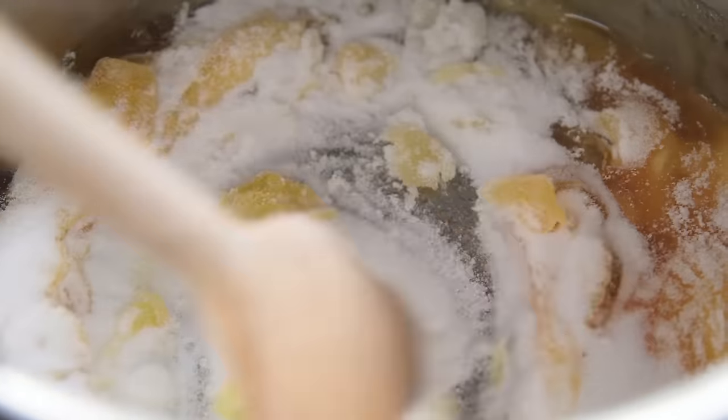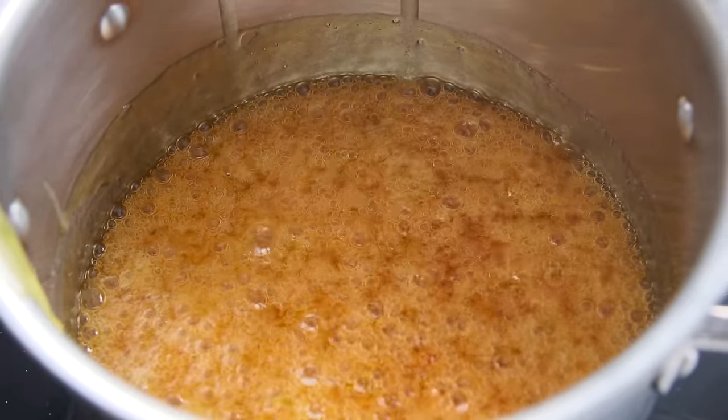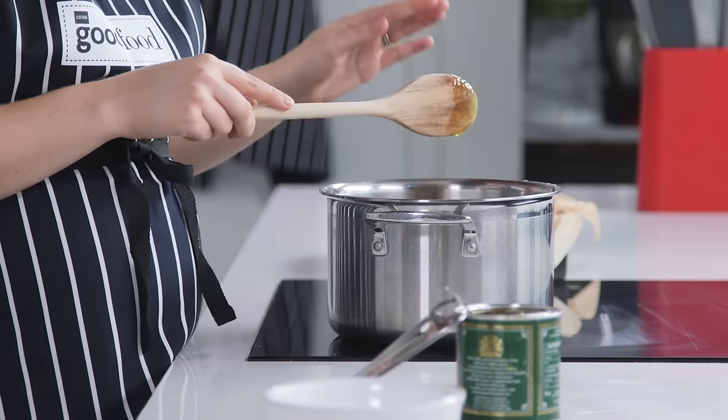I'm just going to melt that over a low heat until the sugar is dissolved. Once dissolved, you can increase the heat and bubble the caramel until it's a nice deep amber colour. Give it a stir every now and then just to help the sugar crystals to dissolve.